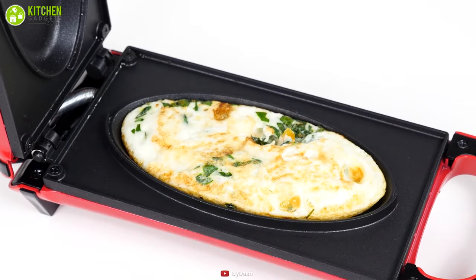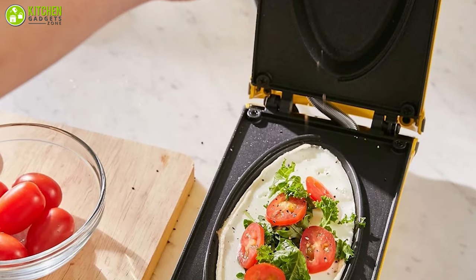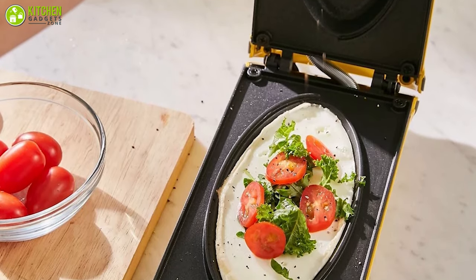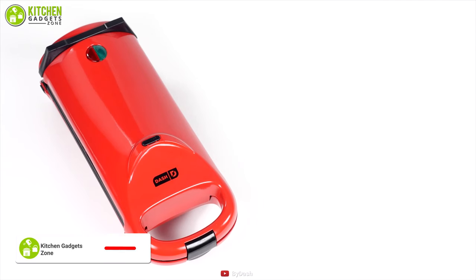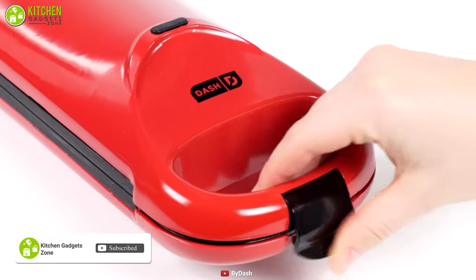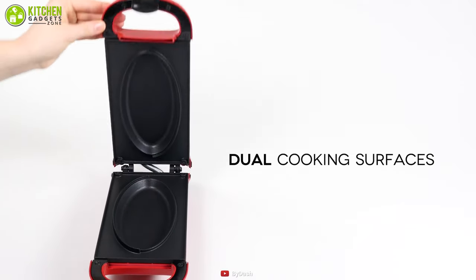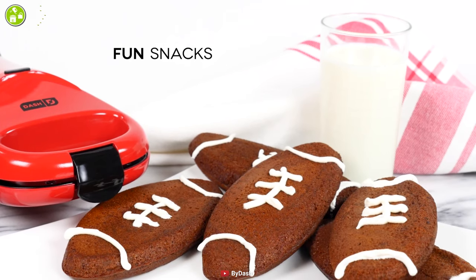Make fluffy omelettes, frittatas, and more with the Dash Non-stick Omelette Maker. It's lightweight and packed with features, making your omelette making easier and more fun. Having an oval non-stick cooking pan inside, this omelette maker will give you the convenience of cooking and cleaning, while its dual plates provide controlled and even heat distribution for perfect cooking.